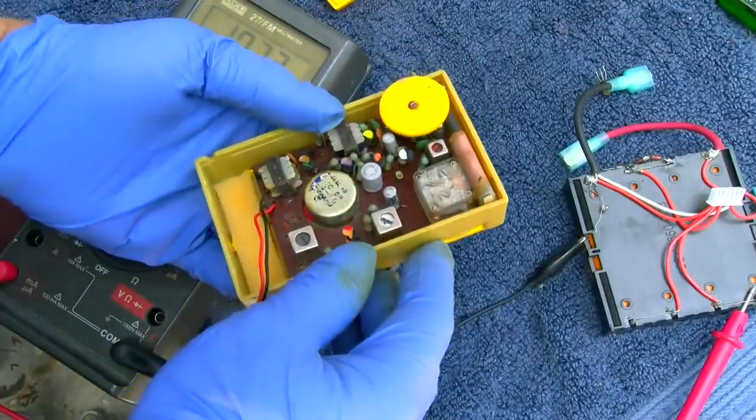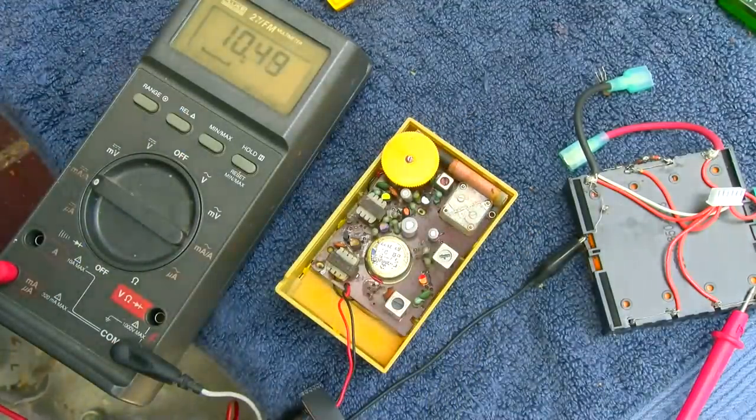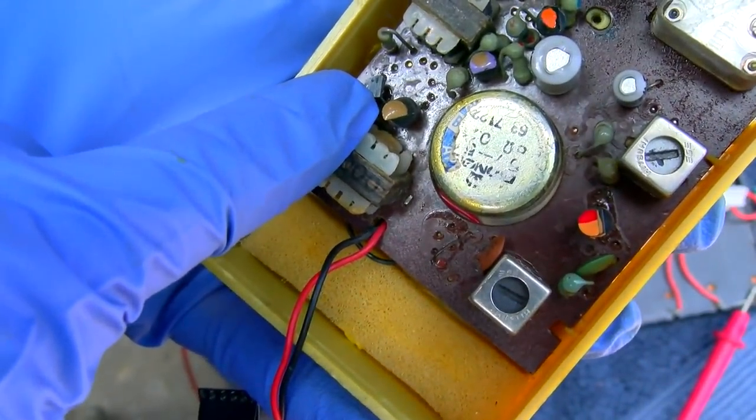I think we can wrap the Gamble Skogmo. I'm going to put the screws back in it and put it up on the shelf where it belongs. There's our replacement transistor right there.